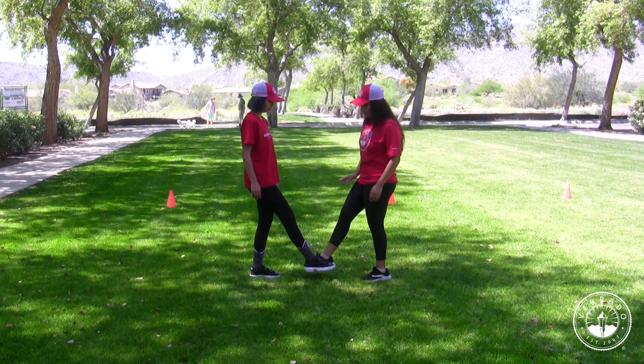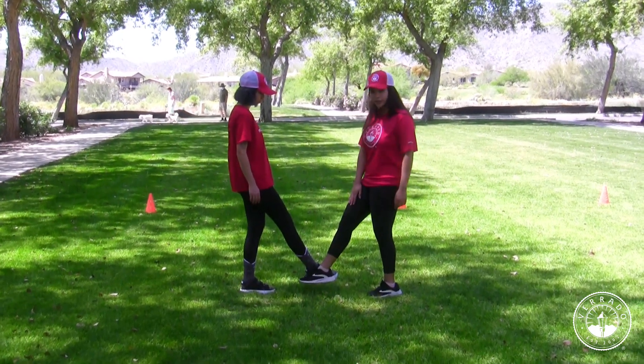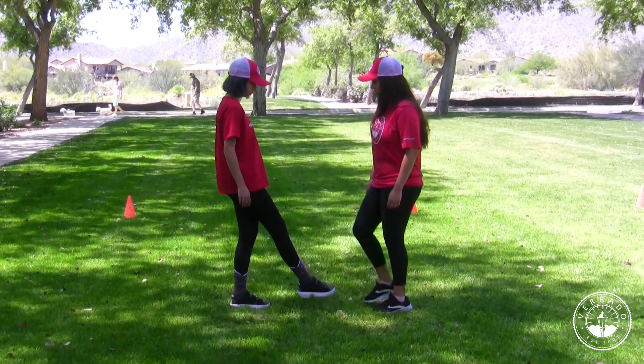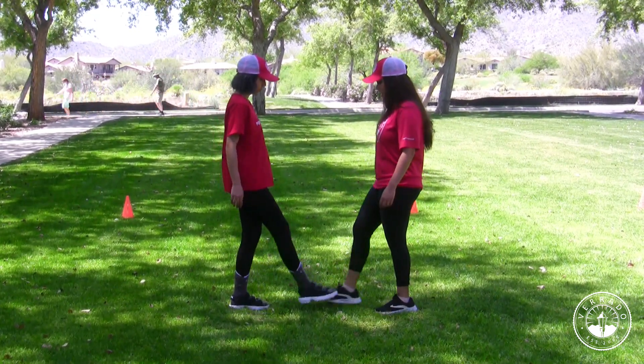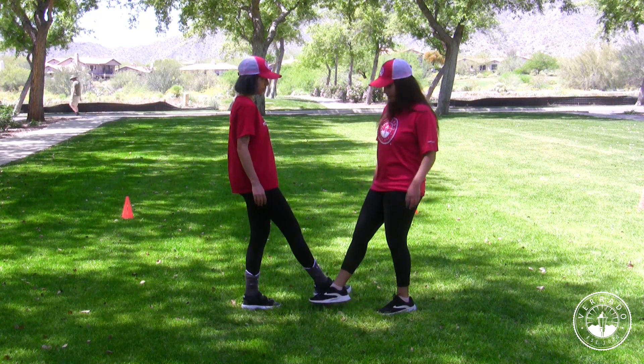Once you get to the third time, you want to take that same foot and go to the outside of the foot and tap your partner's outside of their foot. So let's put that together: one, two, three, and then the outside. That's the fourth step.